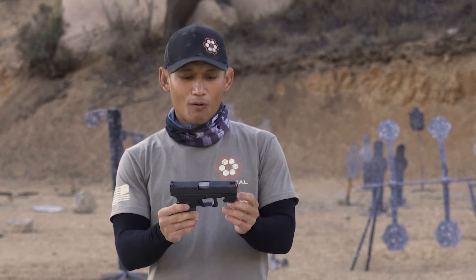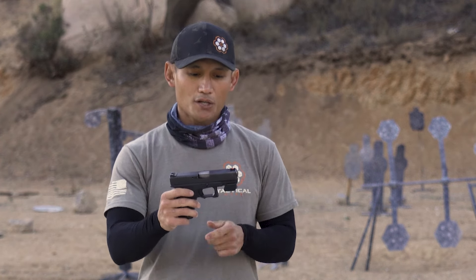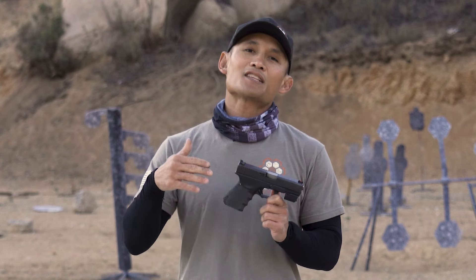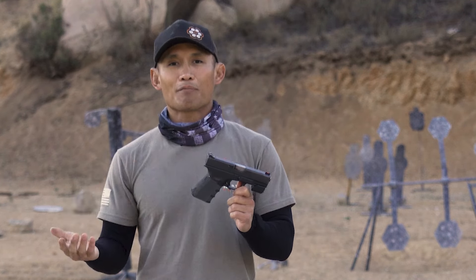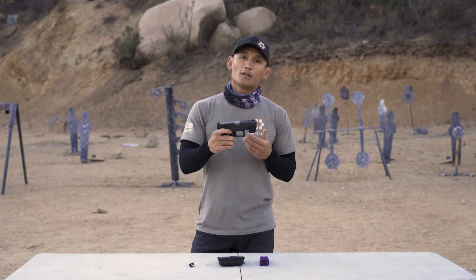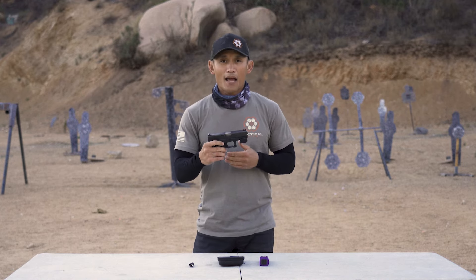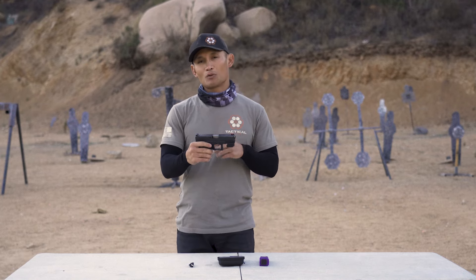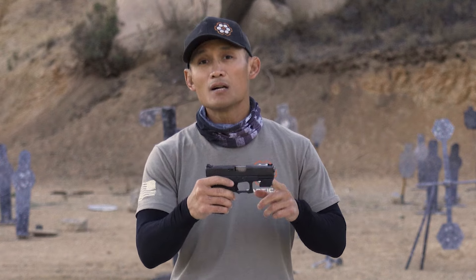So you might be wondering: how does this little device give you that information? There's no monitor, nothing like that. That's where the beauty of their app comes in. When you get this device, you can download the Mantis X10 app — it's just tremendous. There are a lot of features which I'm going to dive into right now. This sensor is going to feed all the information directly into the app.